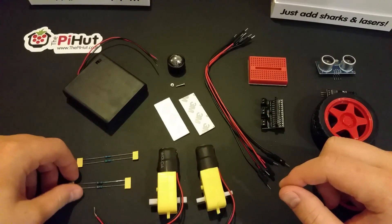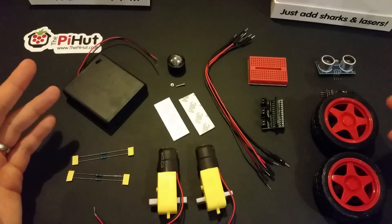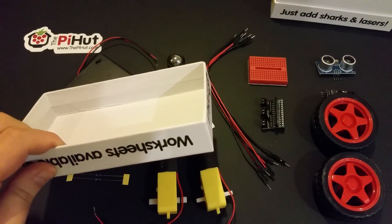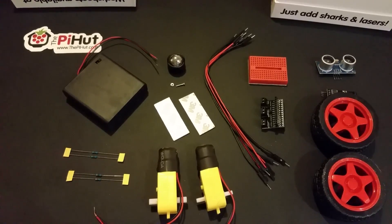So there you have it — that's the CamJam EduKit 3 Robotics. I'm going to build this, prototype it, get the motors spinning, then work on a chassis. I've been doing laser cutting lately for my Average Bot project for Pi Wars 2015, so I might try a laser-cut chassis, or just use stuff around the house — maybe cut a bottle in half, use a tin, or an egg box. Keep an eye on my blog at averagemanvsraspberrypie.com, and find me on Twitter and Instagram too. Until next time, have a lovely evening!